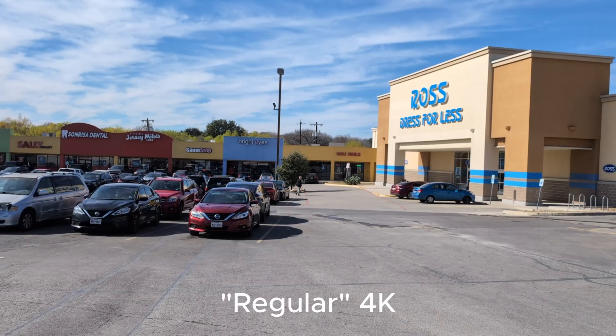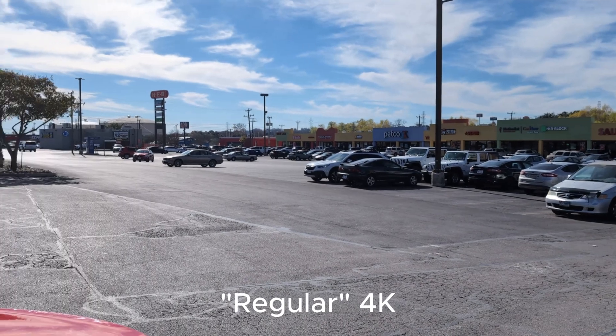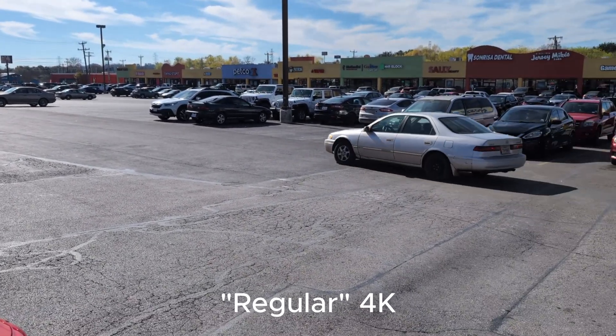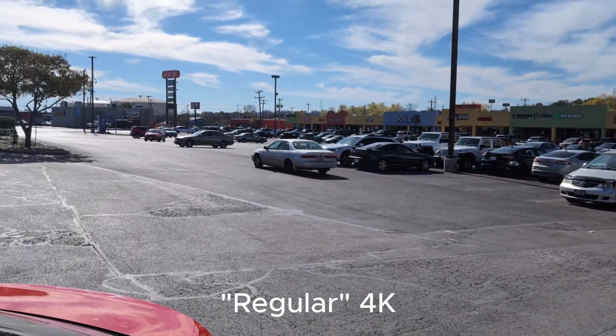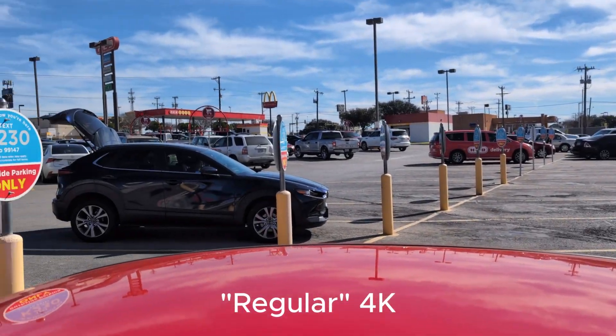Set your video settings to the highest resolution to fully experience the Pixel experience. All right, let's go.